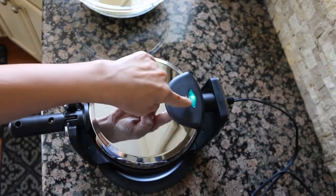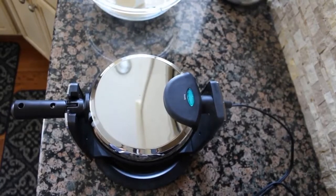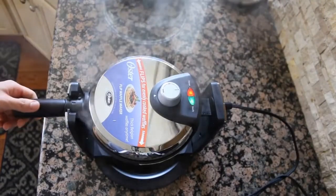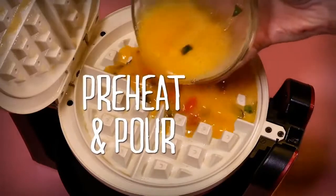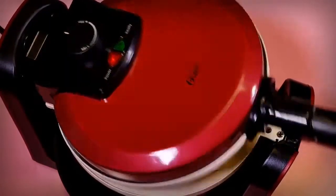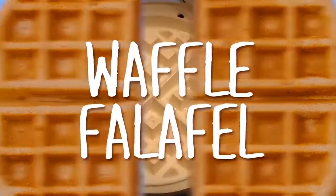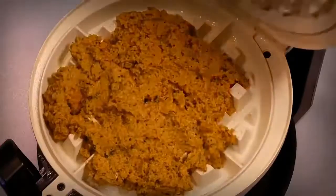The quartered sections make it easy to divide cooked waffles for small children who might not be able to finish a whole one. A non-stick coating on the baking plates makes for easy waffle release, ensuring you won't have to scrape off burnt-in bits or tear your waffle apart when removing it. It also bodes well for quick and easy cleanup, allowing you to wipe out residual crumbles or batter. Adjustable temperature controls allow you to tailor the doneness of your waffle and regulate the color to achieve the perfect finish.